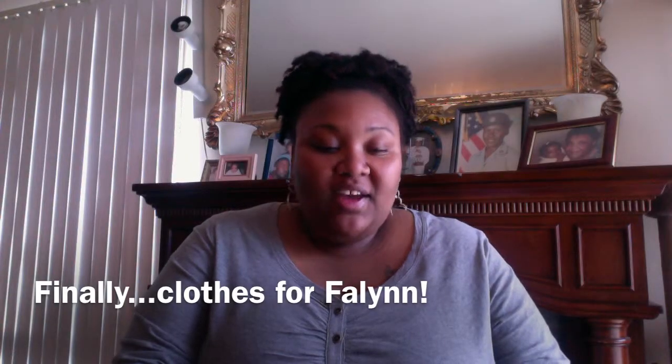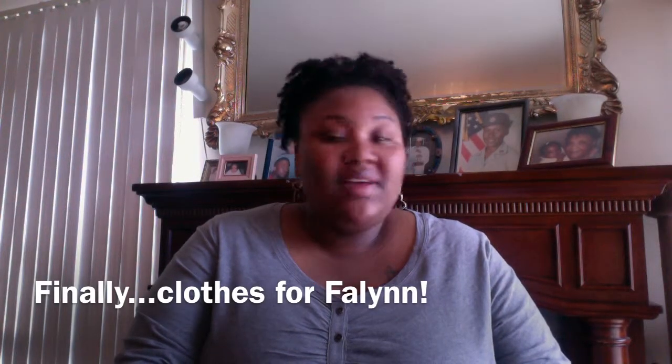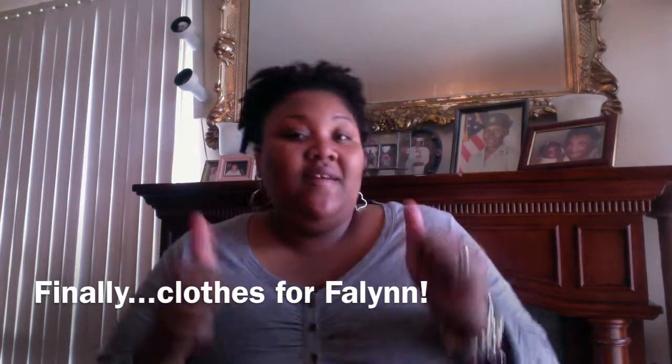Hey guys, I'm back and I wanted to make a video because I got my TTYA order in. I just want to show you and I want to dress Fallon and show you guys what the outfits look like.